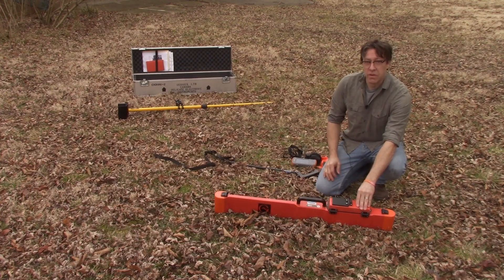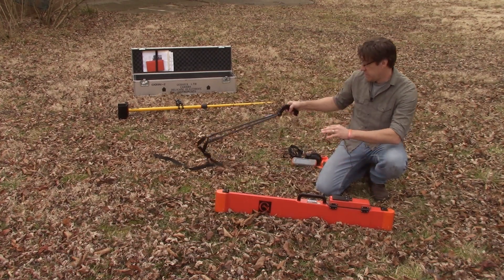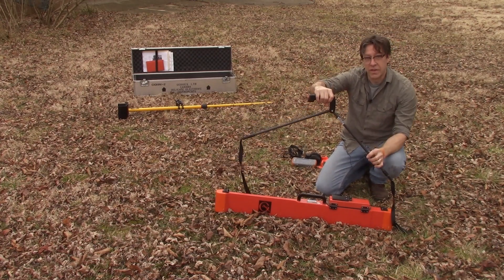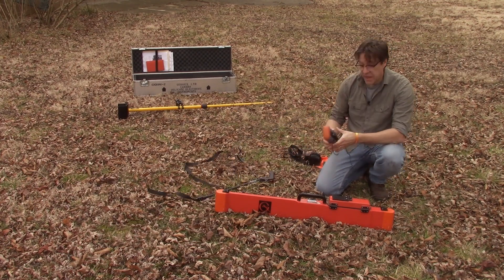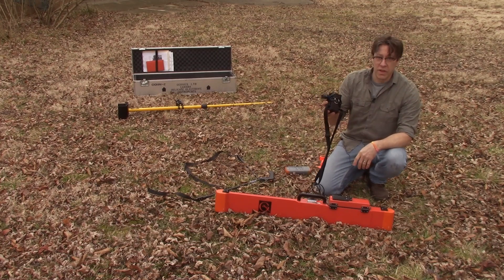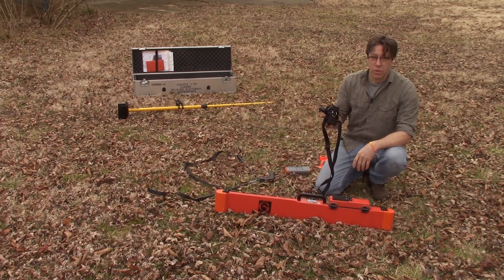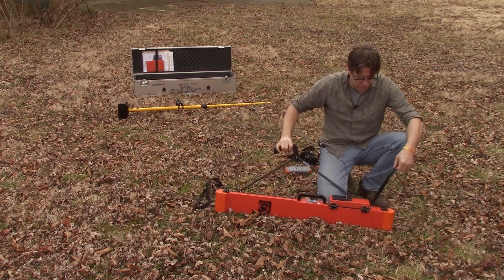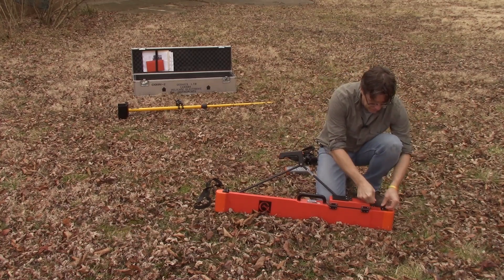This instrument has three main external accessories that will allow you to use it effectively for archaeological geophysics. First is the extender arm, which straps on and allows you to carry the instrument all day. Second is a data collector, which allows you to set certain survey parameters and automatically collect data while you are surveying. Third is a rechargeable external battery pack that allows you to run the instrument continuously for long periods of time, not relying on the 9-volt battery.